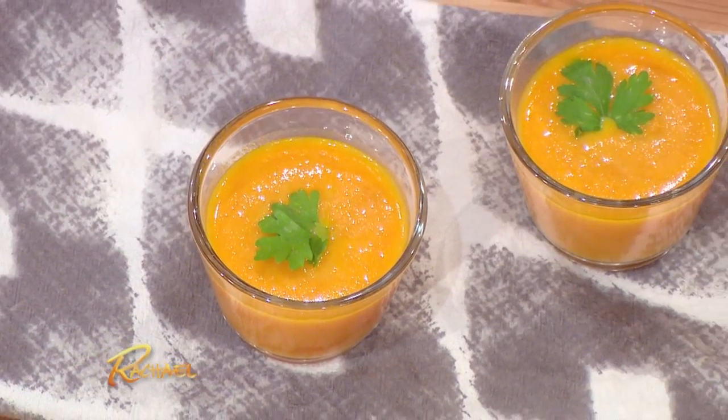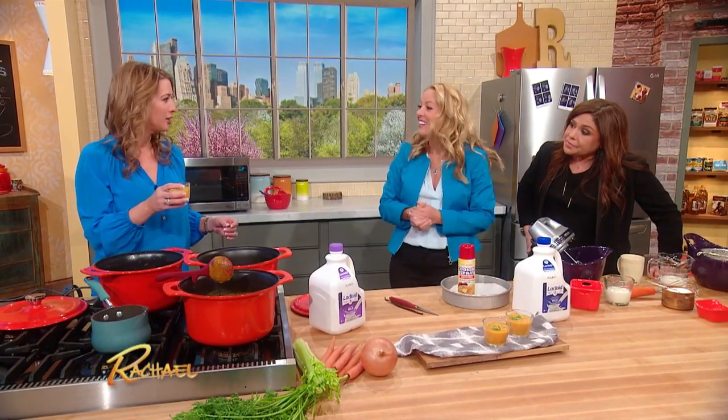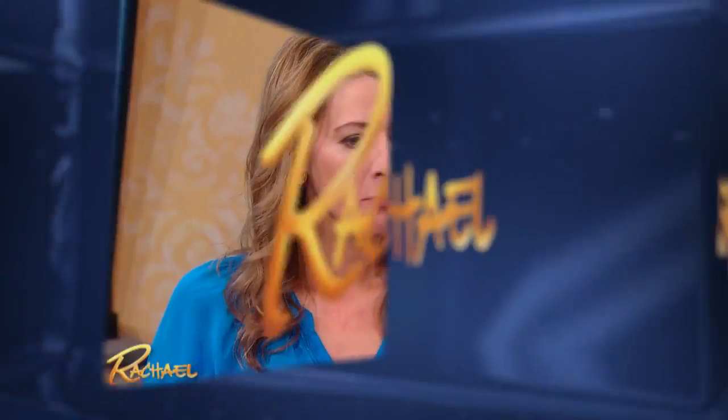There we go, really easy. And this is so cute for a cocktail party — if you're just having friends over for snacks, you serve it in a little shot glass instead of a big bowl. Give that a taste. It's really good, it's yummy! And in the summer you can even serve it cold.